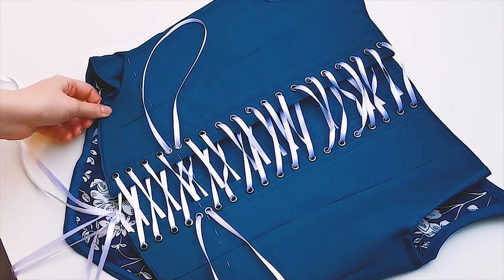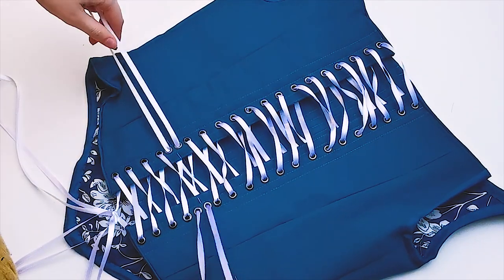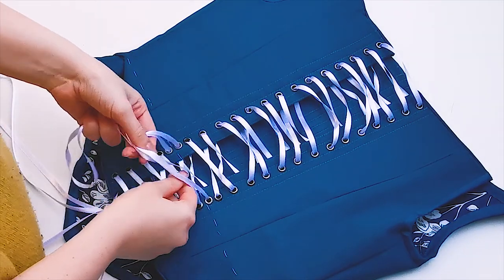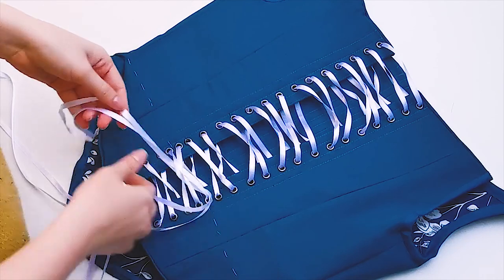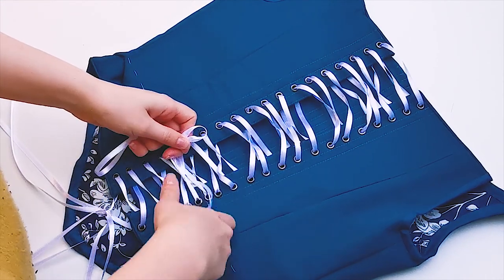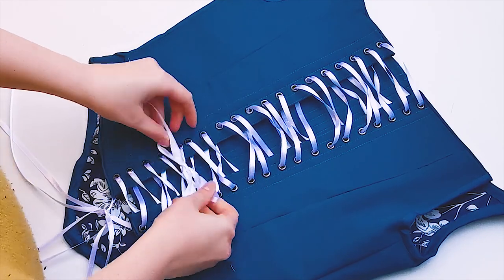Make sure you leave lacing at the loops of at least 20 centimeters — this is for tightening and tying the laces. All the way at the bottom you can tie a bow, and I usually tuck away the leftover laces under my modesty panel. You can now use the loops at the waist to tighten the laces. Once you feel like your whole bodice is laced up tight and well, you can tie a bow into these loops.